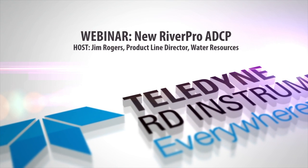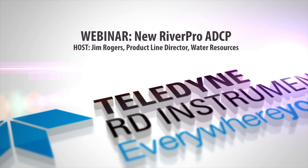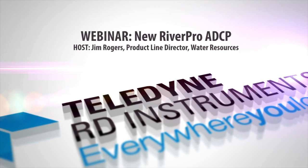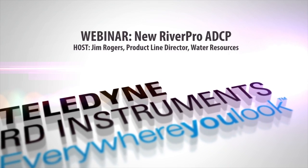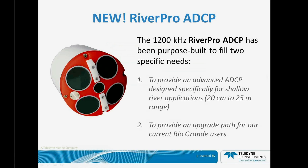Welcome to Teledyne RD Instruments webinar on the new RiverPro ADCP. My name is Jim Rogers and I am the director of the Water Resources product line. The RiverPro is based on our long-standing product line, the Rio Grande 1200 kHz. What we've done is taken the RiverRay ADCP and the Rio Grande ADCP and combined the two features together to create the best product on the market for medium rivers. It is 1200 kHz.